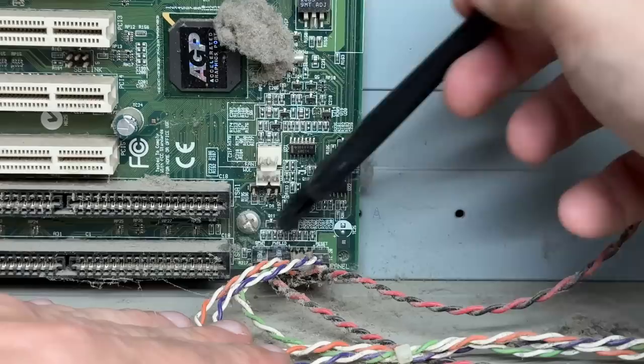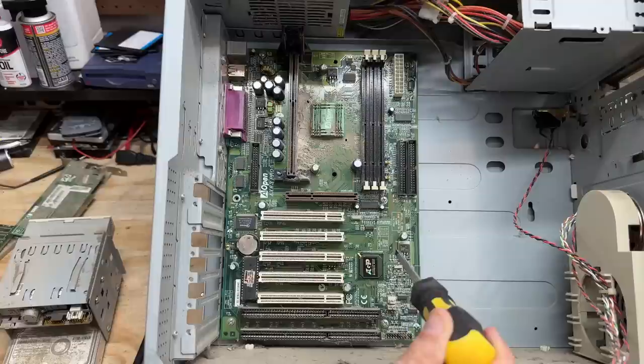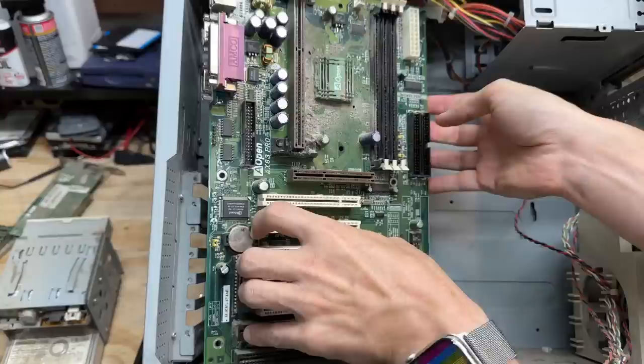Let me knock this dust off so I can actually see what I'm disconnecting. The system must be from the dust planet. Let's get this motherboard out of here. That screw's not even tight, and this screw wasn't even tight either. Somebody was slacking — yeah, not a single one of these screws were tight. Let's get you cleaned up.